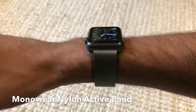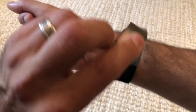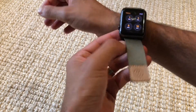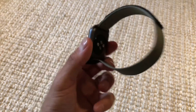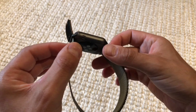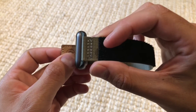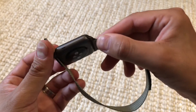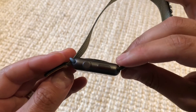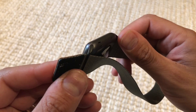This is the Monoware Nylon Active Band. It's a fully adjustable strap, makes taking your watch off and on real easy, really good quality fit and finish. It matches the colour of my space grey aluminium watch pretty closely, though it's not exactly the same.